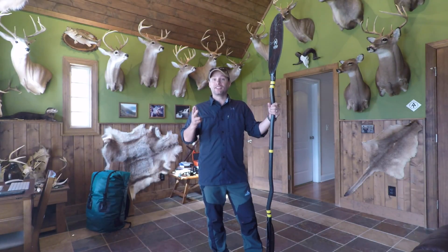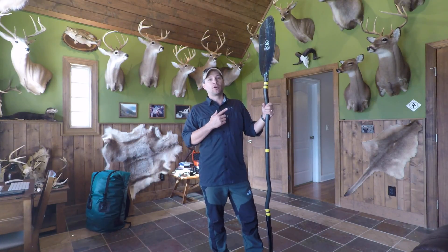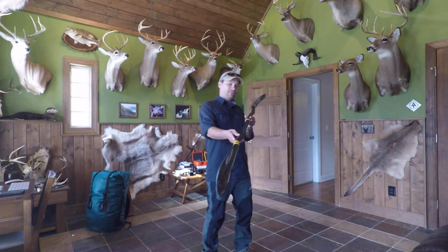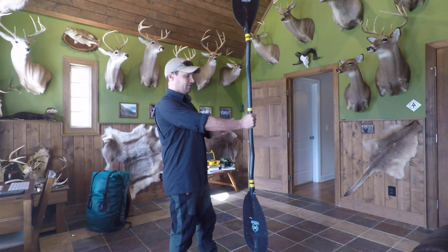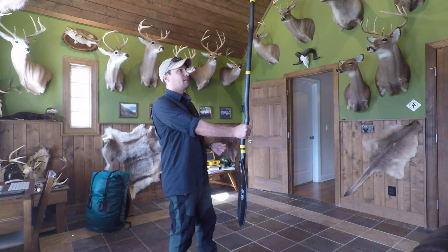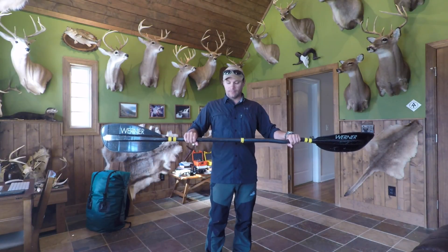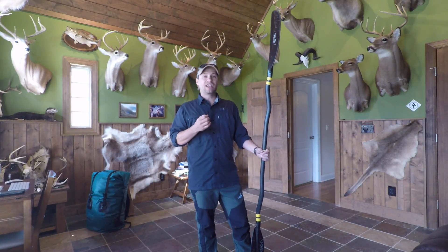This is my Werner Sherpa — it's a whitewater paddle, all carbon fiber, and it's got a bent shaft design. As you can see, the shaft is a little crooked in places. If I hold the paddle out, you can see the bend reduces how much my wrist has to flex compared to holding a straight shaft. It's designed to reduce wear and tear on your wrist and keeps your hands in a more natural position.